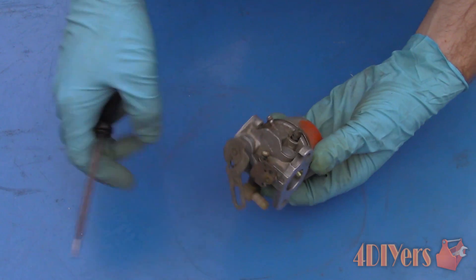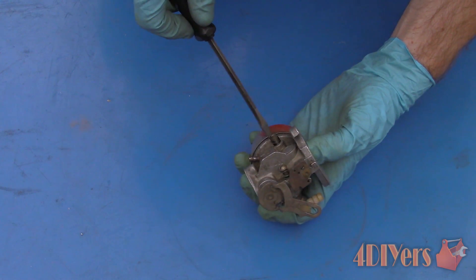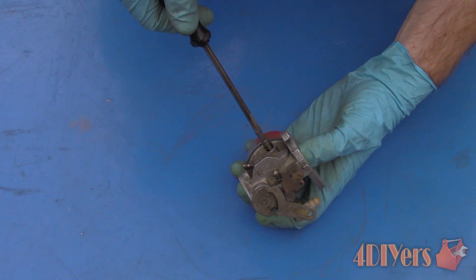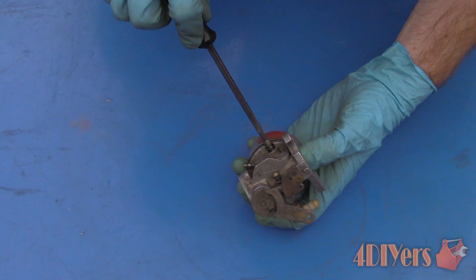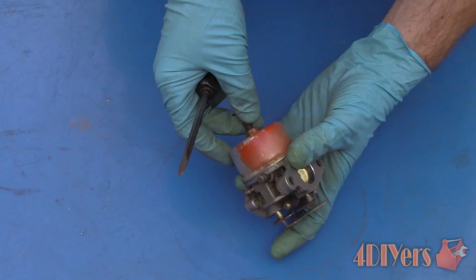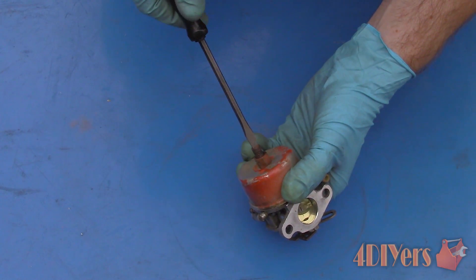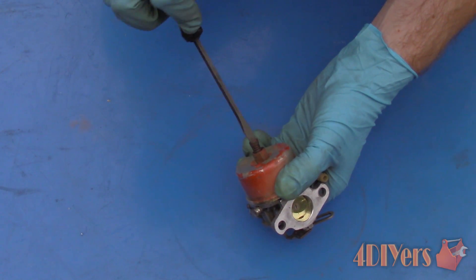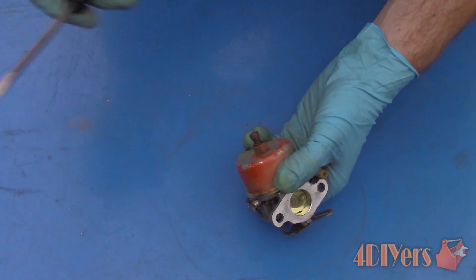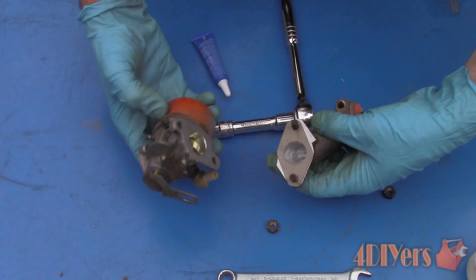Once done, reassemble the carburetor. As for the needle settings, you can adjust them to the previous setting from before disassembly. The downfall with that is it could have been wrong, as someone may have moved those over time. Therefore, you can also go with a generic setting: the idle screw should be set to three-quarters of a turn, and the main jet on the float bowl should be set to one and a half turns. Both jets need to be screwed in all the way then backed off to the appropriate setting.